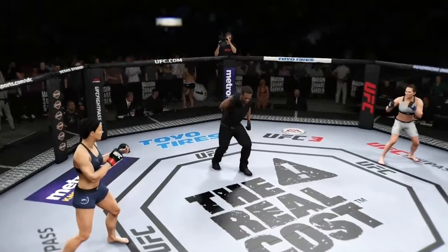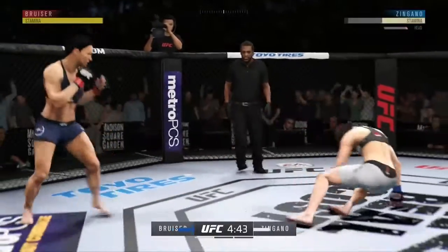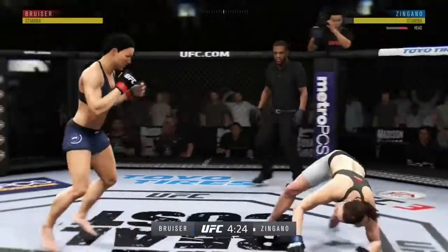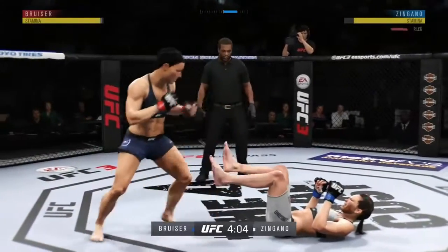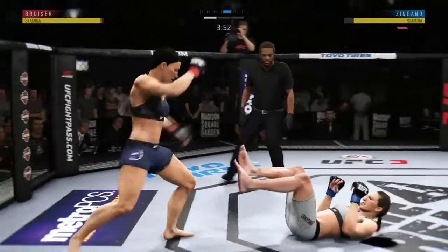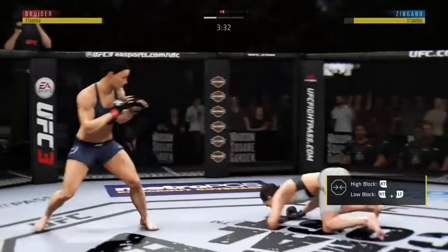Ready to fight? Ready. It's a building that has hosted so many classic fights. We are underway at Madison Square Garden, right here in the heart of New York City. Nice inside leg kick. Big power. Gigantic kicks. The kick gets through and she's looking for the takedown here. This could be it right here.